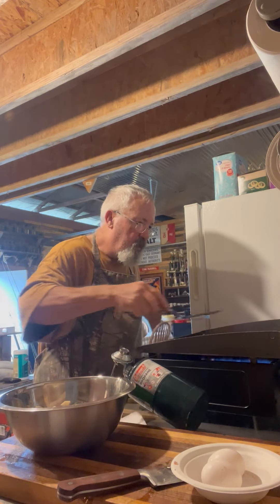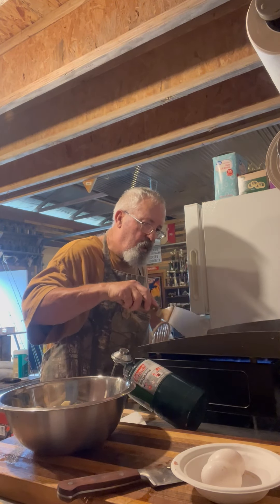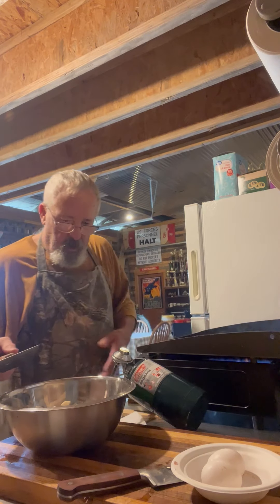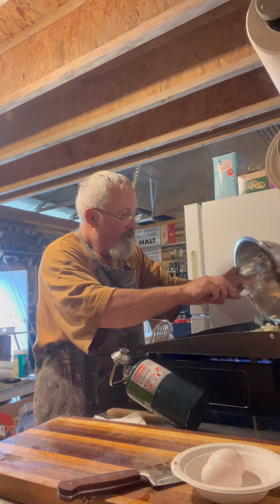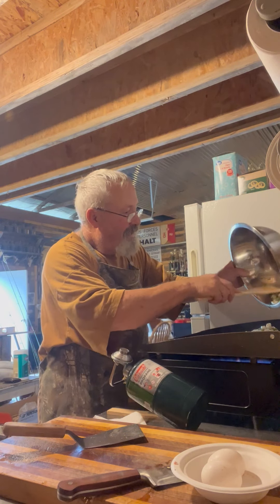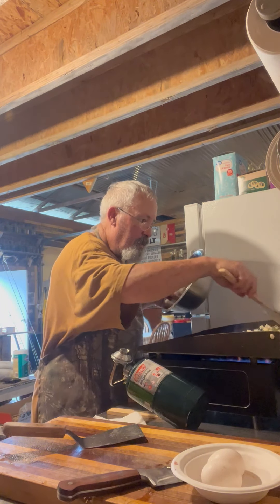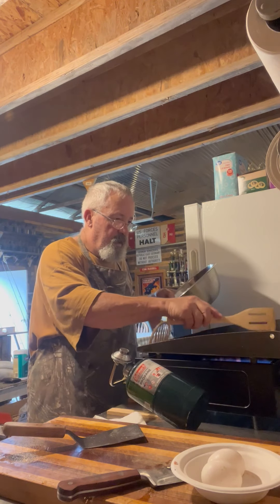I've got my sausage patties in here — got them on there and everything seems to be doing pretty good. I don't want to just burn it to a crisp. I'm going to throw my potatoes on here in the back corner. Yeah, we've got them going in there. That thing's looking nice on the griddle.